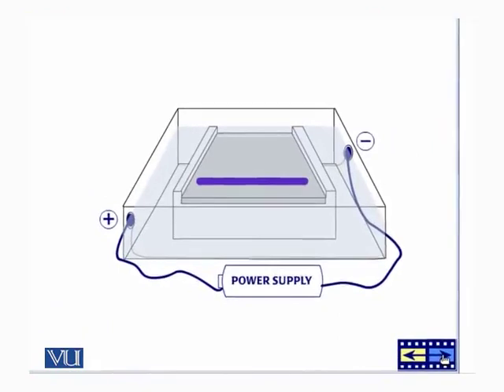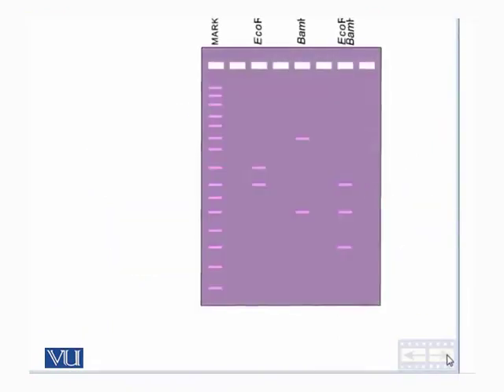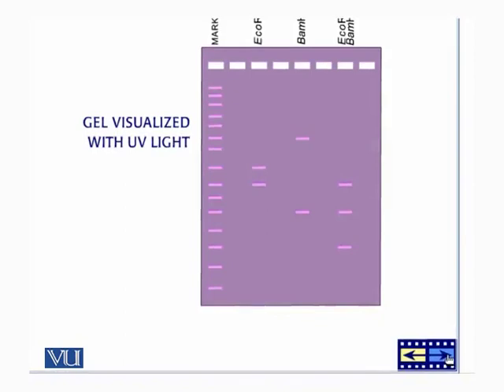After we have run our gel, we stain it with a special dye that binds to DNA. People have generally been using ethidium bromide, which is a flat molecule that can insert itself into the spaces between the bases. When the stained gel is exposed to ultraviolet light, the DNA bands start to glow.